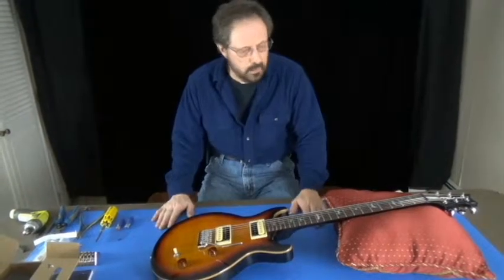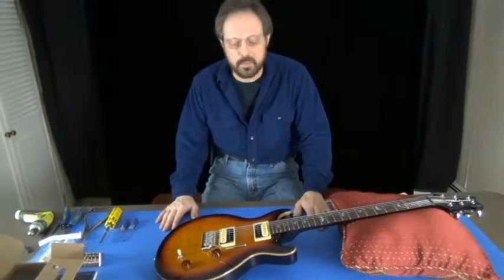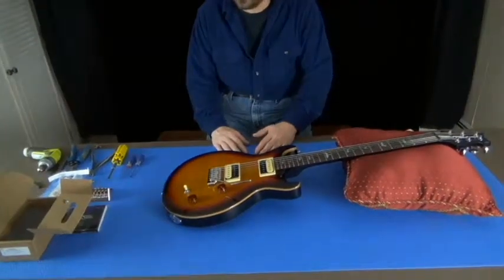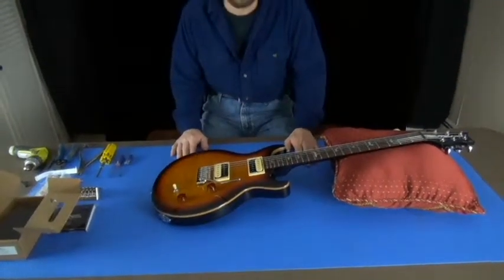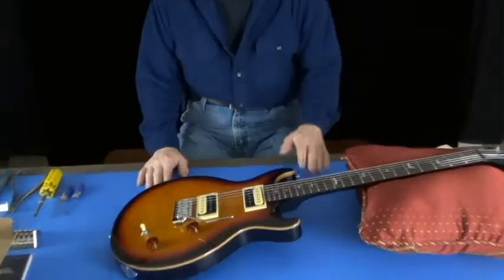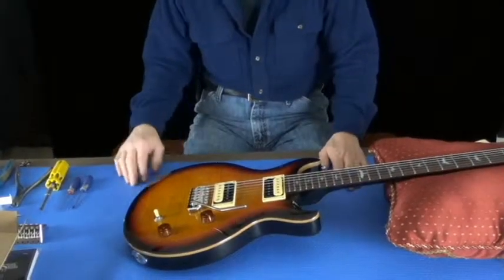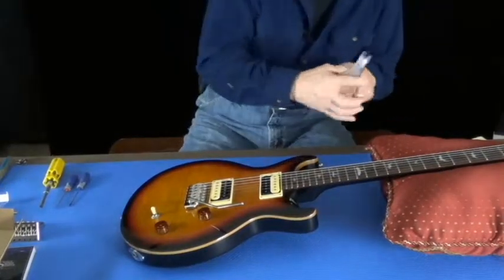Our workbench is just going to be a table. I'm using a tablecloth — my wife's yoga mat, which works really well — and a pillow. That's all you really need to work on your guitar. First thing I'm going to do is cut the strings.